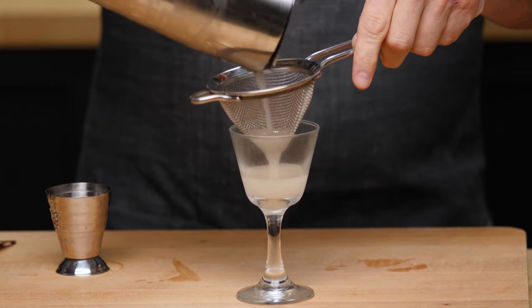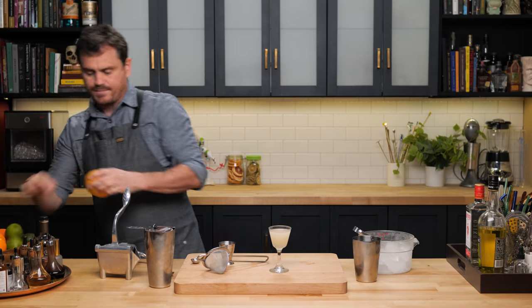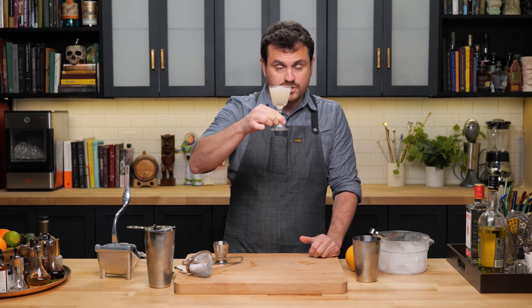This is a little teensy tiny cocktail — it's kind of cute. Every time I do stuff like this, I really want to improve on the drink, but I probably should just taste the original since I went through the trouble of actually making it. So let's give this a taste.